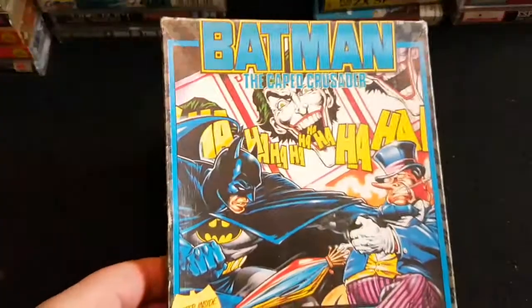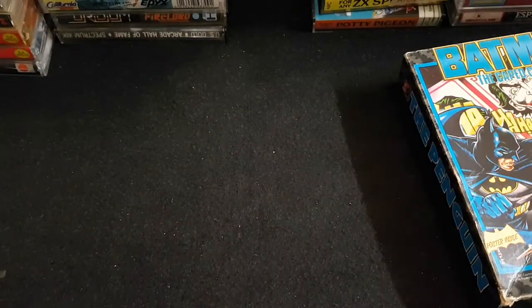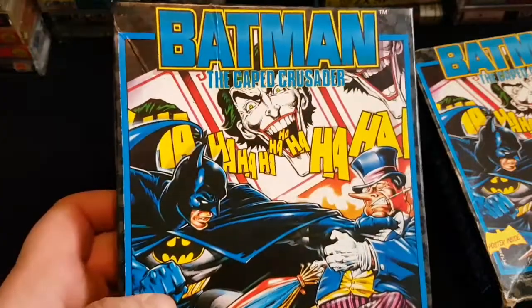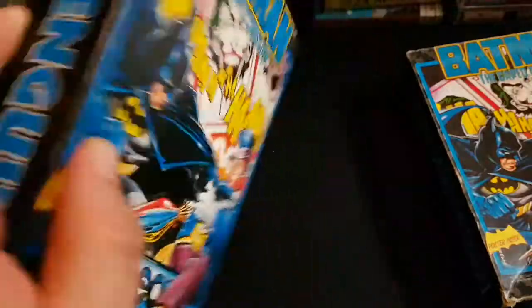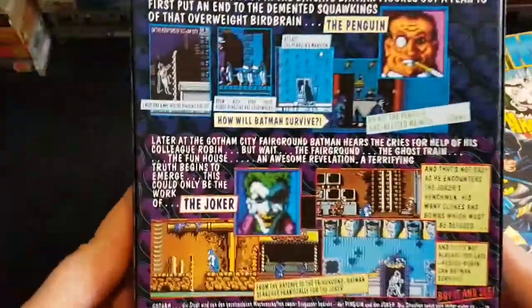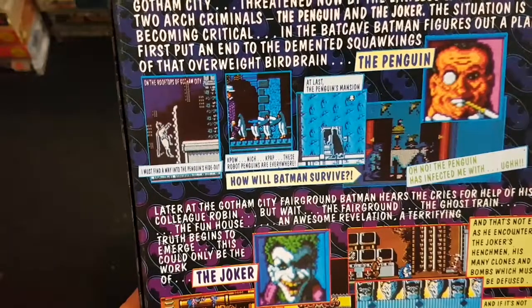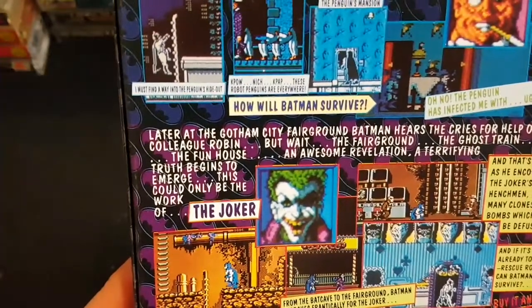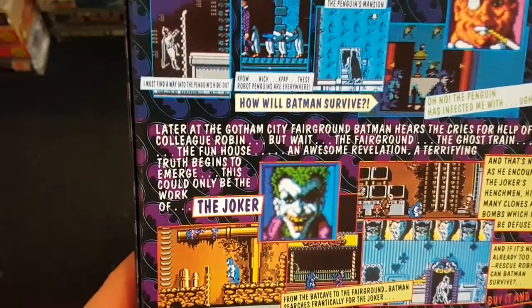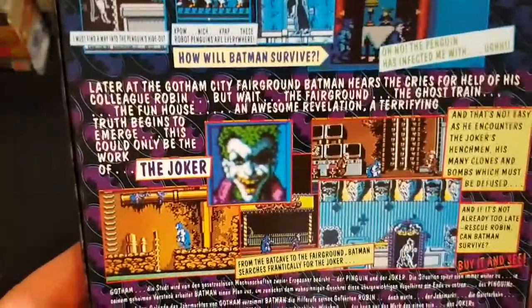The next one is another Bob Wakelin artwork piece: Batman the Caped Crusader. One copy is a bit damaged, but I managed to find another one that's pretty minty fresh — almost factory fresh. This was like a prequel to point-and-click: you control Batman and have to find different things and work out puzzles. There were three Batmans on the Spectrum: the isometric one, this one, and Batman the Movie. I don't really remember playing this one too much, but look at that artwork — it's fantastic. Think of how old this game is and someone's kept it in that good condition.